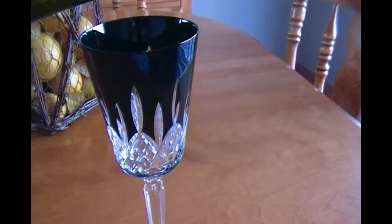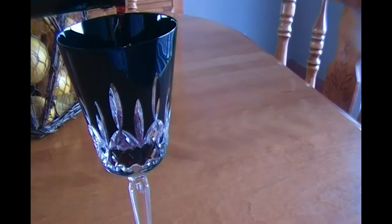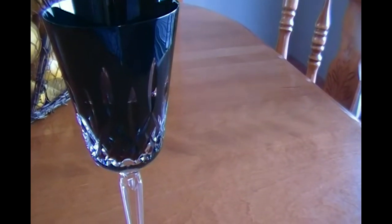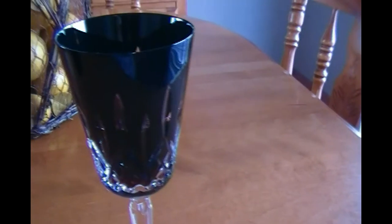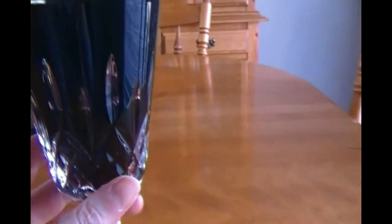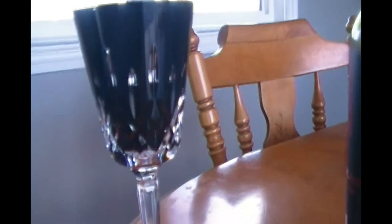Alright, let's pour some red wine into this glass and see what it looks like. I don't want to fill it up too much because then I'm going to have to drink it all. What time is it? It's five o'clock — I'm safe, I can drink it, guilt-free, right? So it does affect the color of the glass quite a bit. That's what it looks like.